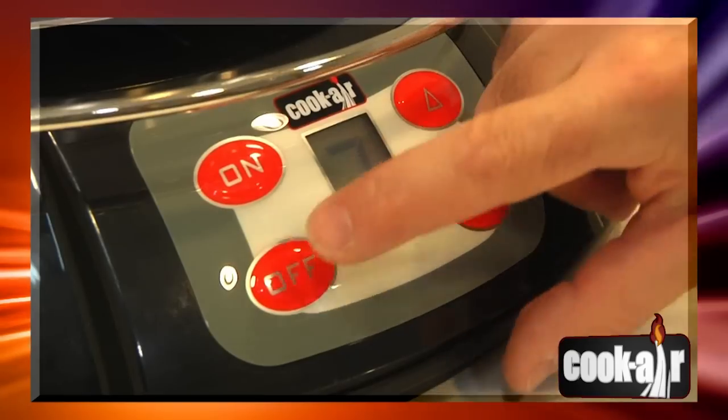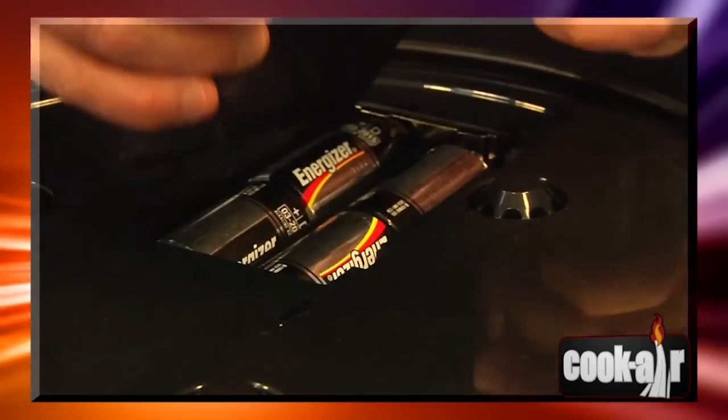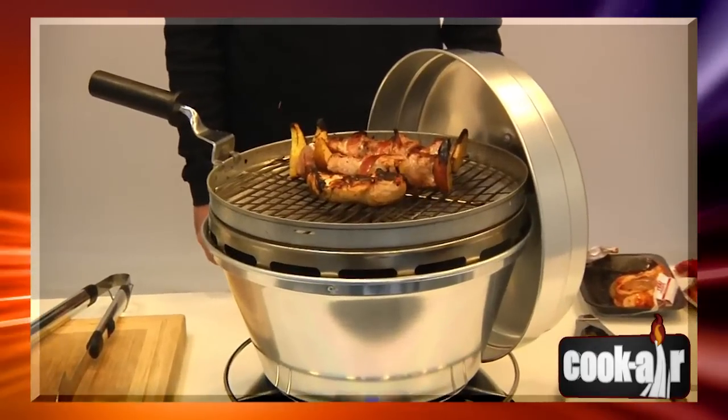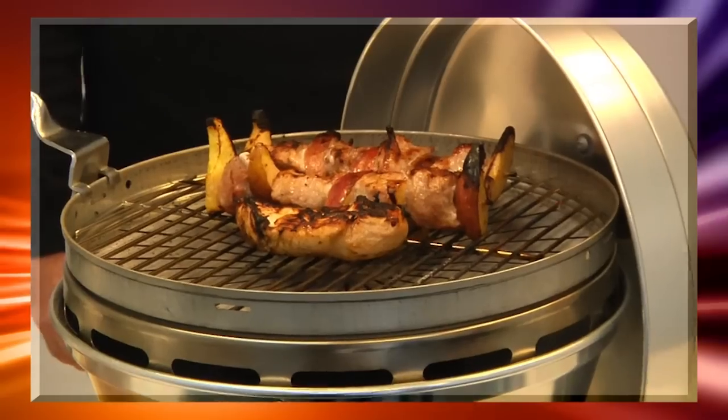Make sure that the unit is in the off position to avoid draining the batteries. For seasonal storing or when transporting, remove the batteries from the appliance. Now safely enjoy your Cook Air barbecue grill — and bon appétit!